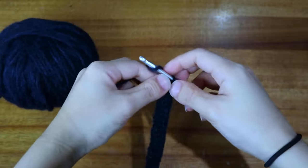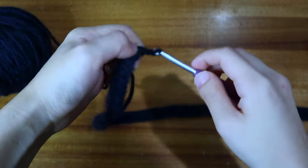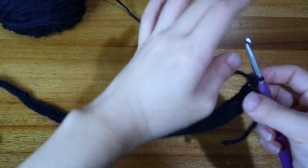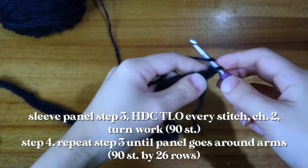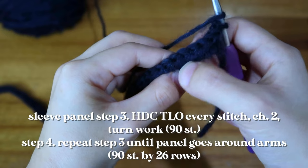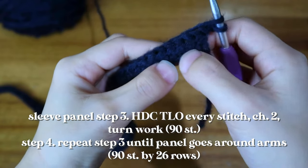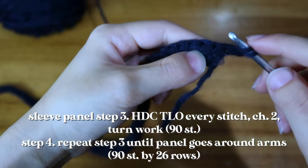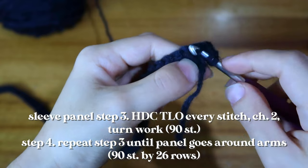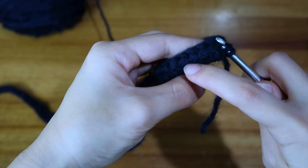Now that I'm done with the first row, I'll make two turning chains, turn my work, and half double crochet into that third loop. You'll see that V-shape braiding in the front. Take your hook and go underneath that leg — you're going to go under all of these legs subsequently.